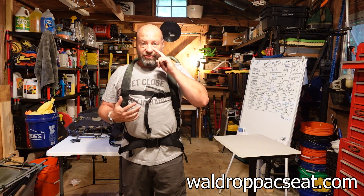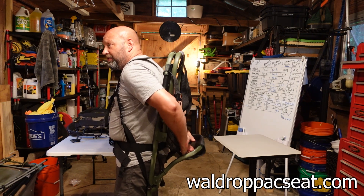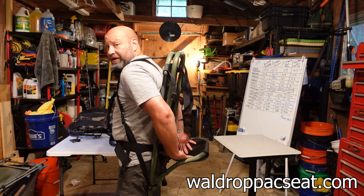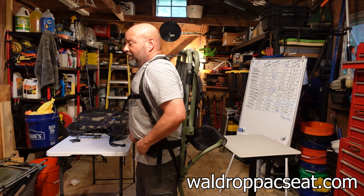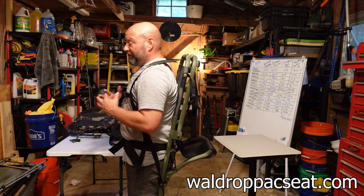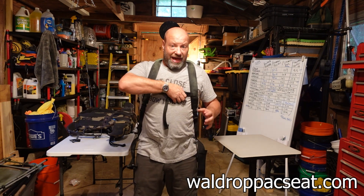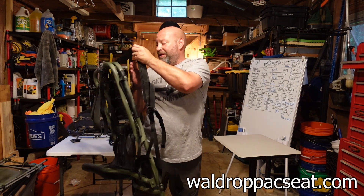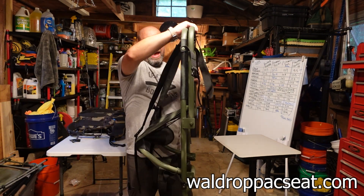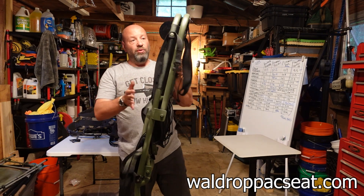We've got all this to carry it, and this thing actually works as a pack frame. If I take the seat shelf and flip it out this way, I can set my game bags into here and strap them in. This seat actually works as a shelf — a load shelf for your game bags. I can tighten everything up, cinch it down, and pack animals out on this with all my meat strapped in, using it as an actual frame pack.